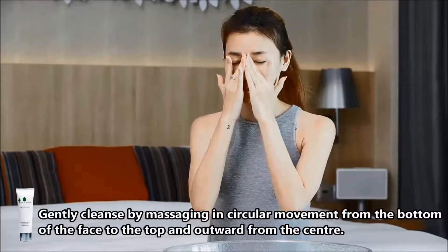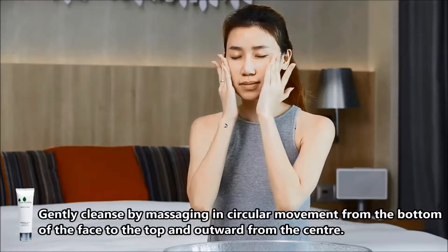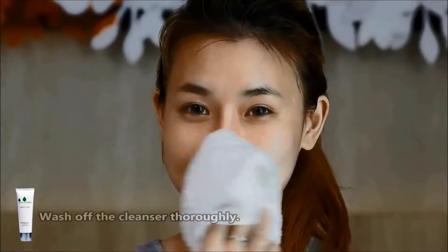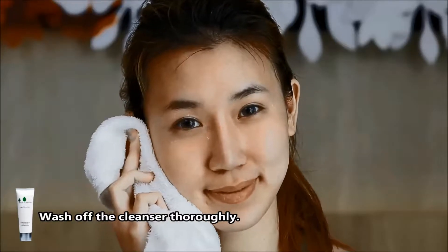Gently cleanse by massaging in circular movement from the bottom of your face to the top and outward from the center. Wash off the cleanser thoroughly and feel refreshed with your cleaner and fairer skin.